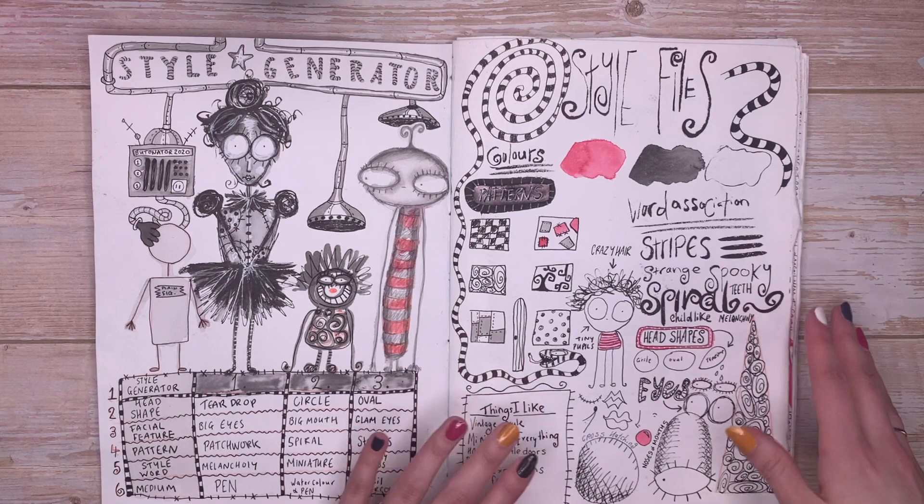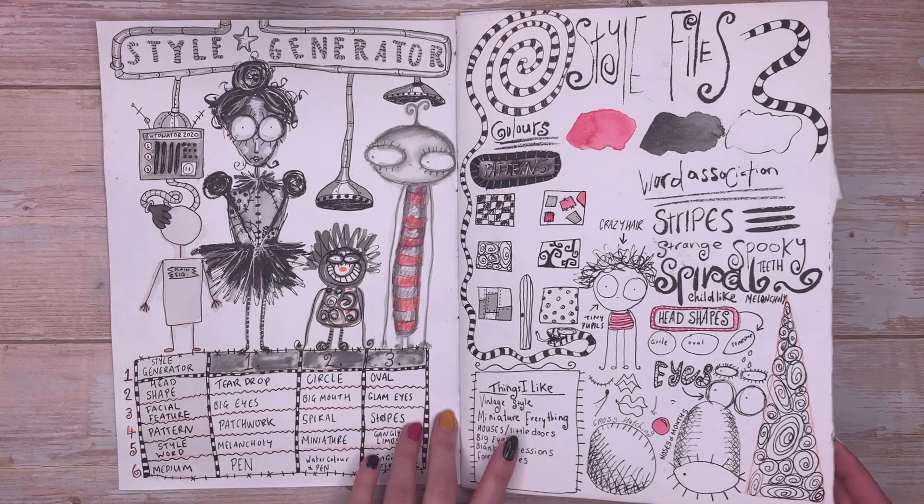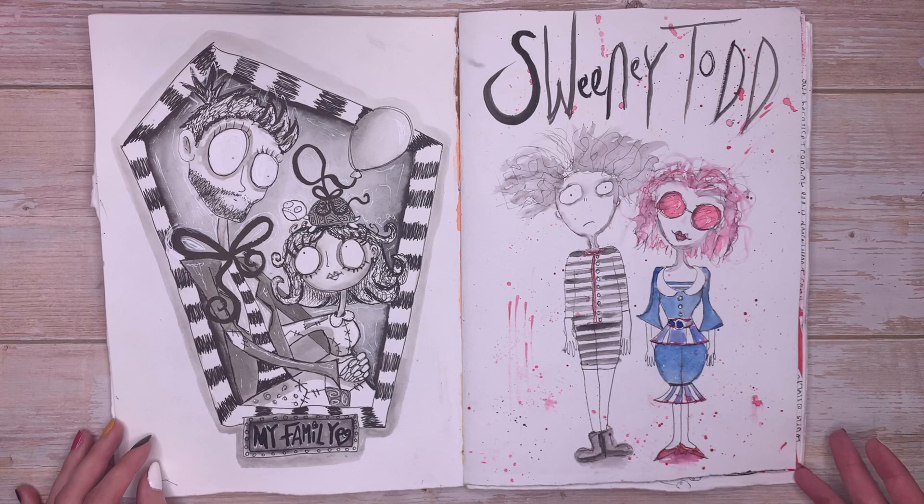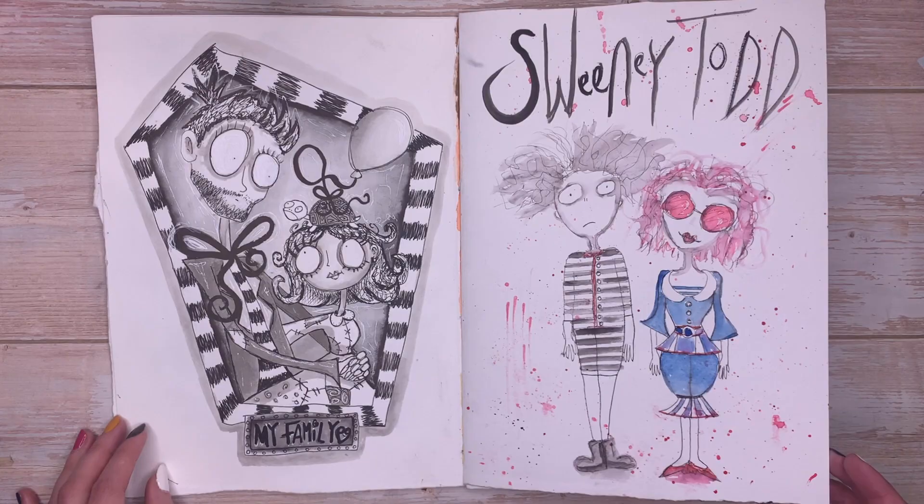This was the first course I'd done with James and it was called Virtual Voyage 2, and it was a trip to Burtonville — so we were looking at the art of Tim Burton, which if you know me at all from my other YouTube channel, you'll know that I really love Tim Burton. So this was a lot of fun for me. I don't want to talk too much about the lessons themselves because I wouldn't want to ruin the course for anybody else.